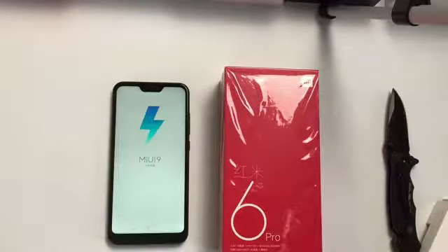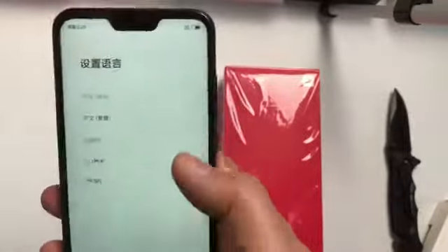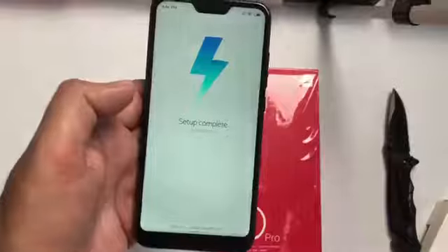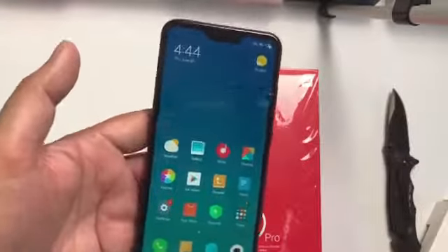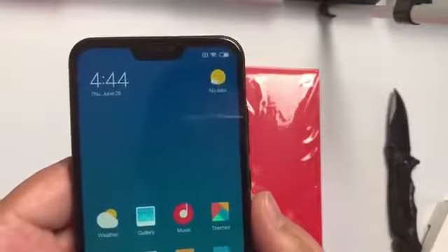So MIUI 9 — let's do the setup. Only five languages: two Chinese, one English, and I don't know the rest. Setup is complete. The phone looks really good with the notch at this price — I really like it.